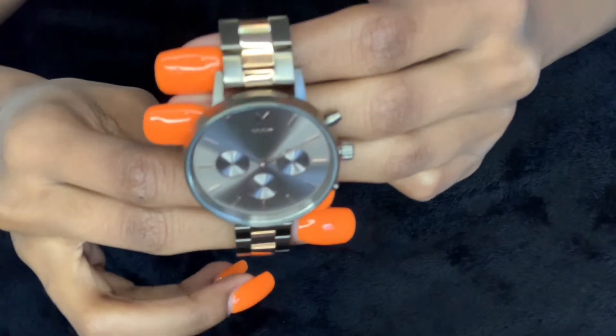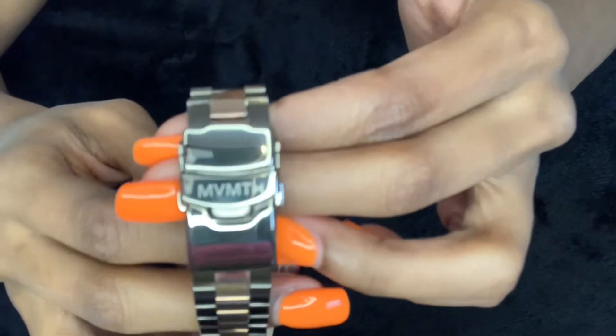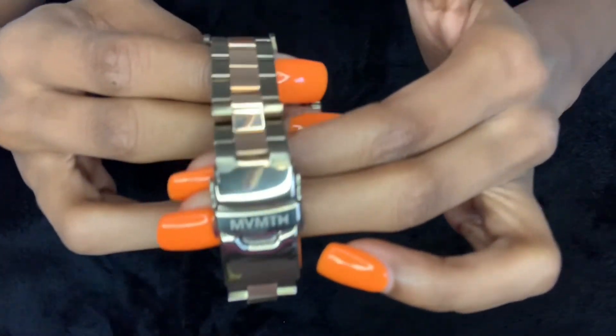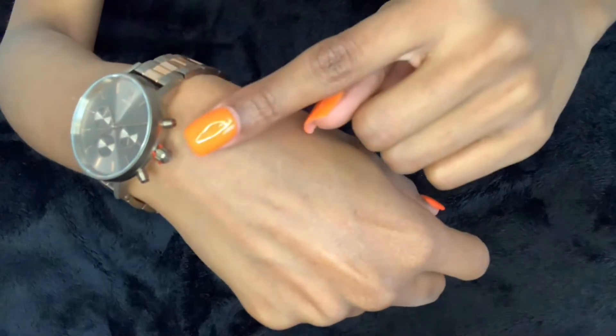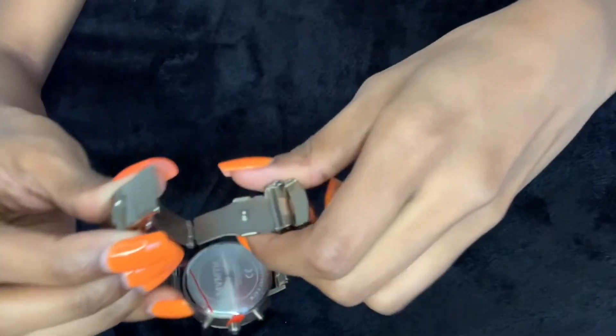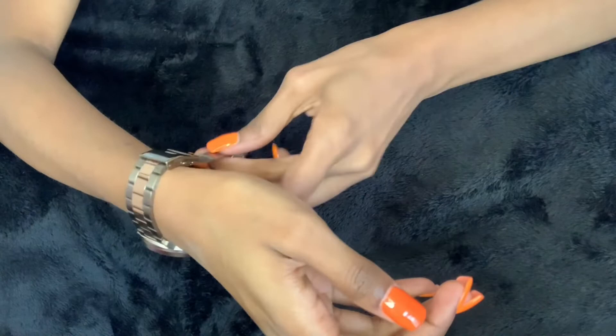Right here on the watch band you can see that it has the logo MVMT — I really love that, it's so unique and different, just so that you know where you got it from. On the sides there are three buttons for how you control it to set the watch and all of that. Now we're going to get to the fun part — we're going to go ahead and open it up and put it onto my wrist so that y'all can see what it looks like.